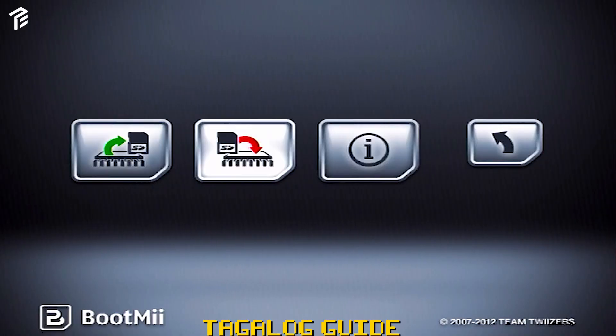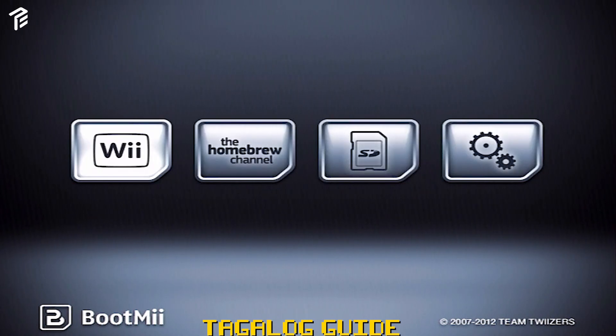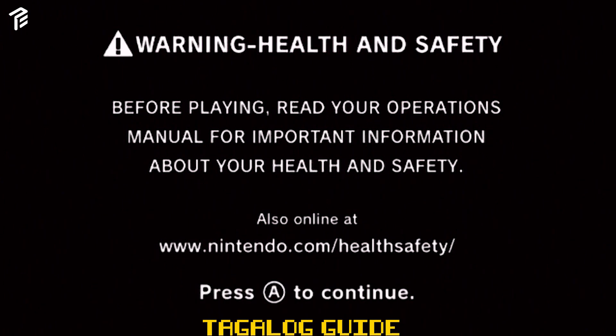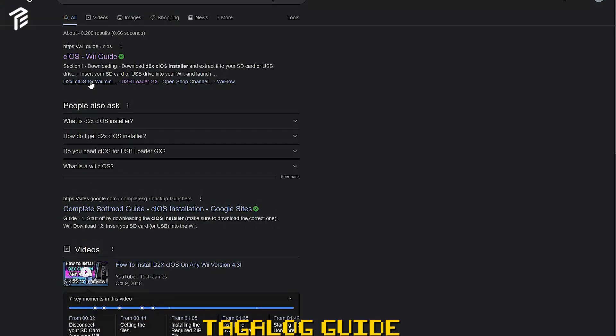Hintayin mo lang hanggang sa magiging complete green siya. After yan, balik tayo ulit at mag-exit tayo sa BootMii. Pag-exit natin, may lalabas na warning sign. Yung papa-message niya yan, press nyo lang yung A. Tapos, lalabas na yung Homebrew Channel doon sa loob ng Wii Menu. Successful ang Homebrew Channel.